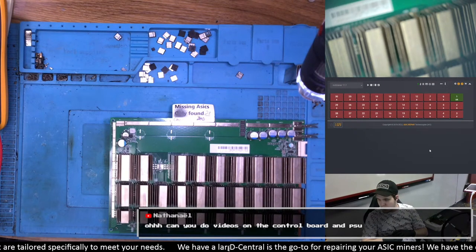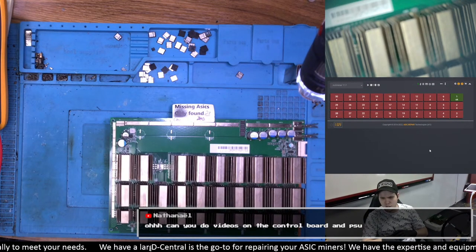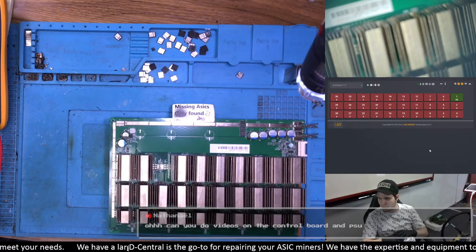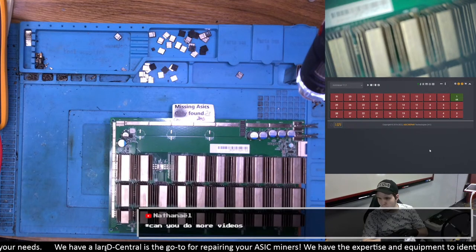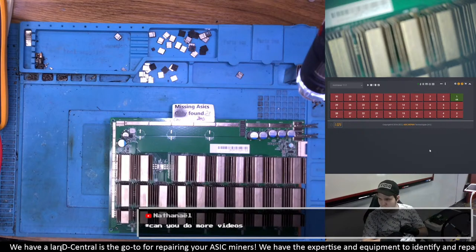Can you do videos on control boards and PSUs? For PSU, we did put some videos online to our YouTube channel — I think we have already four videos on the matter. For control boards, I only have one short video so far, but I will do more content about that.